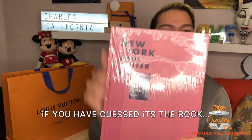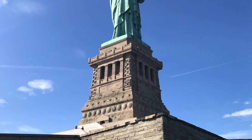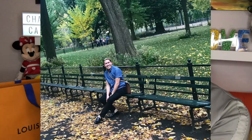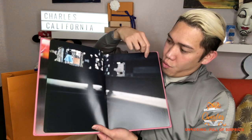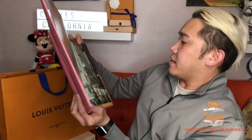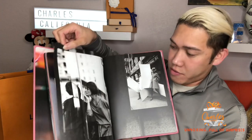For sixty-six dollars and eighty-one cents, I got the Louis Vuitton New York book — a coffee table book. I'm going to display this on my table. I chose New York because I went there about two years ago and fell in love with it. It's a picture book all about what New York is about, which is really nice. This section looks like the financial district.